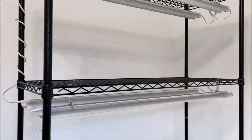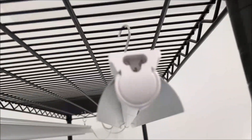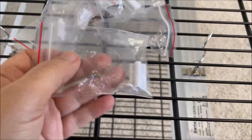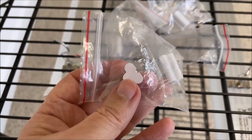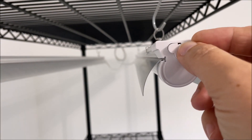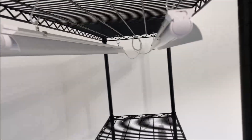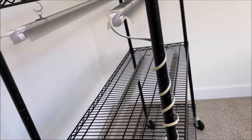I have now linked all six lamps. The very last one has an open connector that I'll close with one of the six provided cap connectors. Now let's connect it to the power and see if all lamps are working.